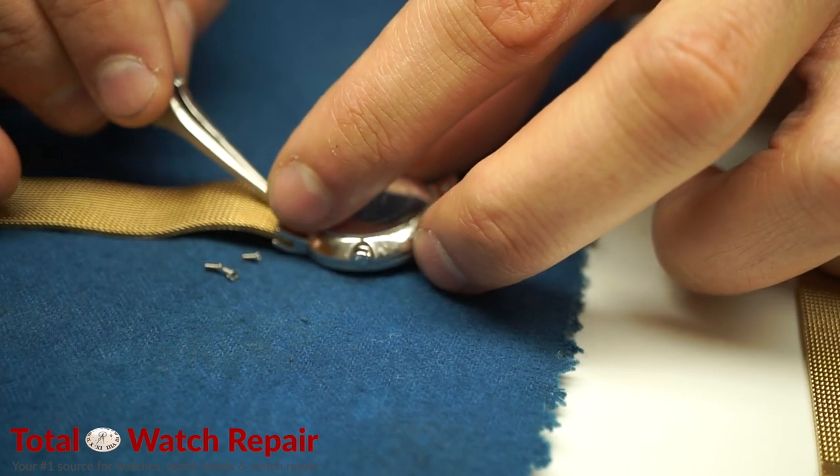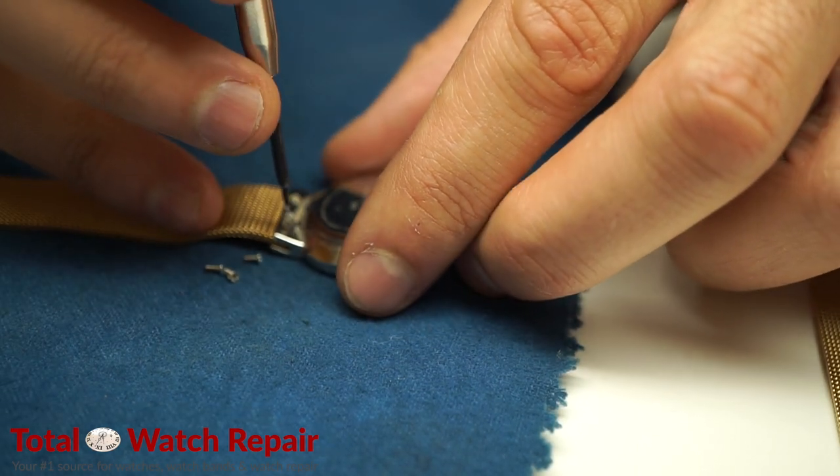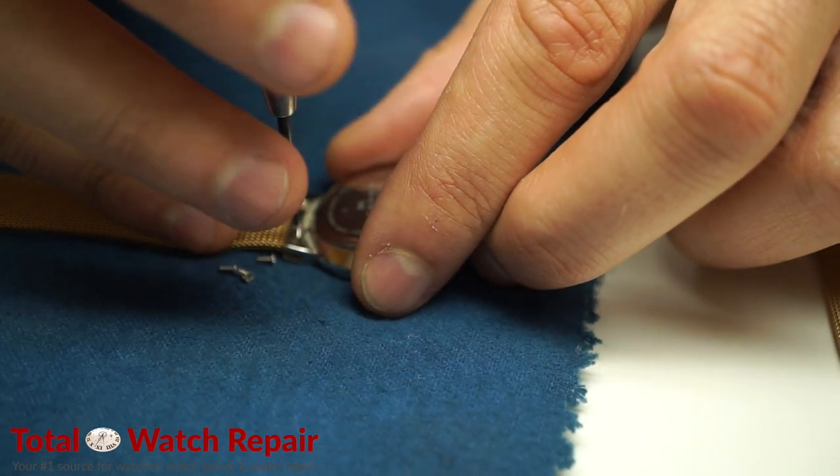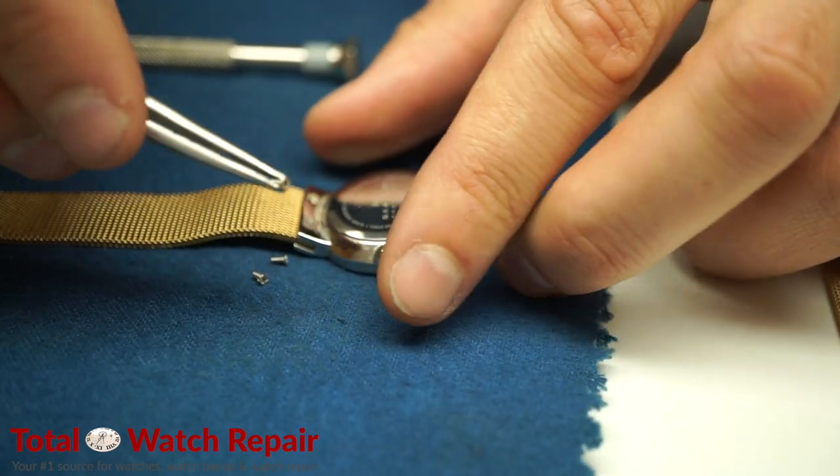You can also use your finger to go ahead and guide the screw into the hole. Once you have that, just screw them down securely into place. You can also use the tweezers to grab the screws.